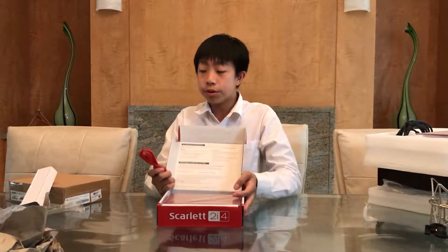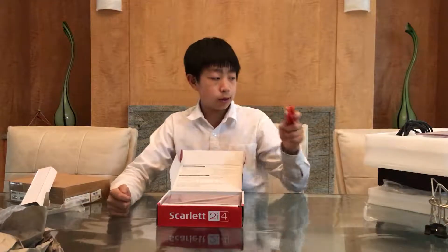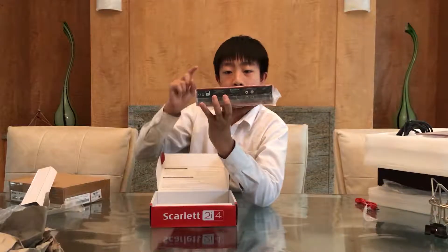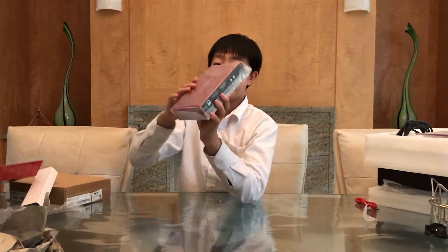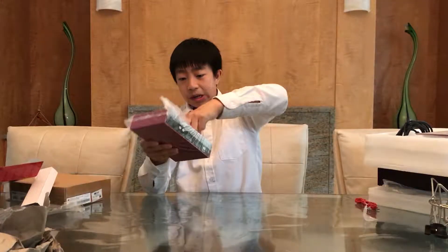First of all, there is this bright red color, which I really enjoy, and the red cable — this is the USB cable, so I can plug this into my computer. And this is the actual audio adapter itself. Let's open it normally, without any aggression, so I don't damage the thing.